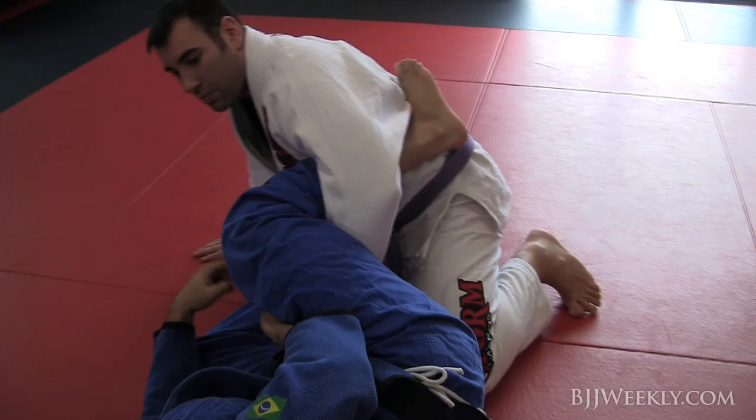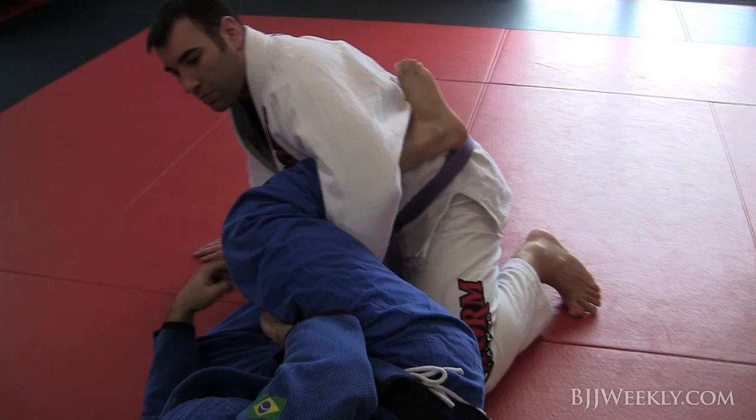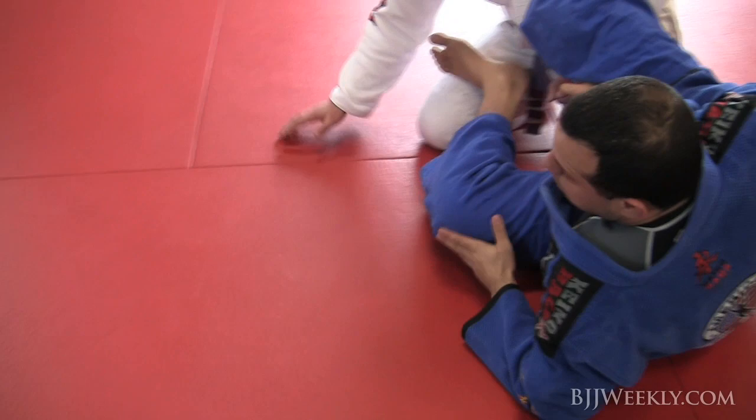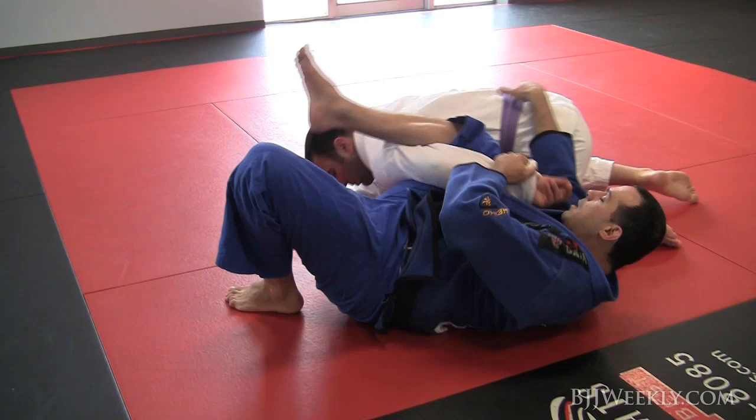Now make sure you have a good position of your foot and a good grip. I cannot let go here, otherwise my ankle is at risk. So what I'm going to do is, from here, in one shot, I'm going to come up on my elbow, shoot the inside leg out, turn and roll to a regular omoplata.